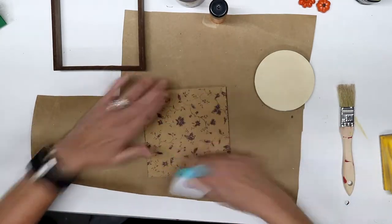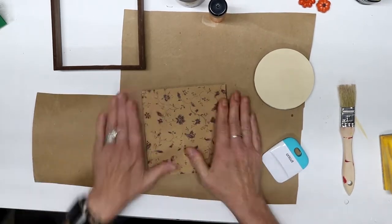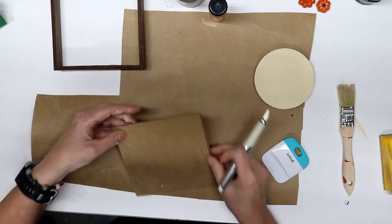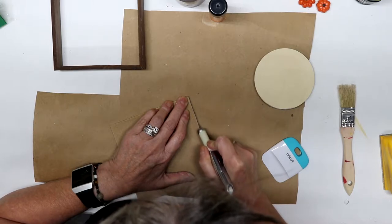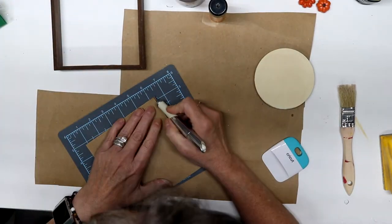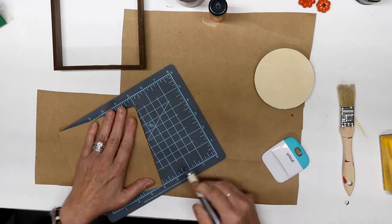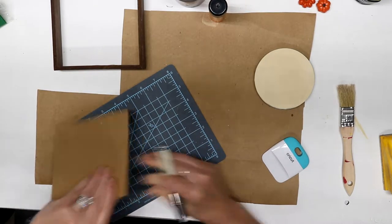You can see I'm using a Cricut spatula — I think that's what you call it — or you can use a brayer. Then I'm going to take my craft knife and cut off any paper that's hanging over the edge, because sometimes even though you trace the paper onto whatever you're gluing to, you still have some that hangs over. I'm just cutting it all off to make a nice clean edge.